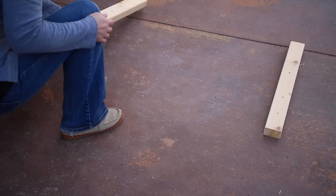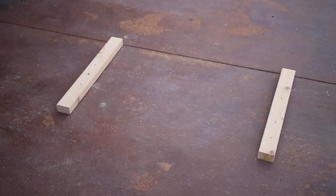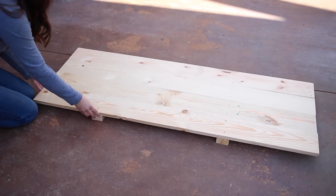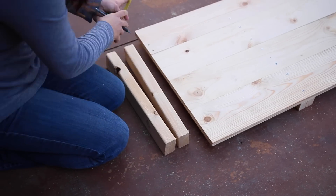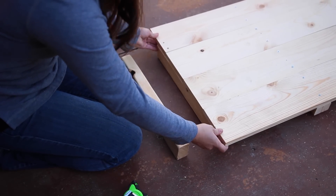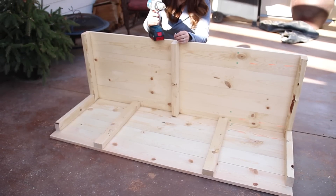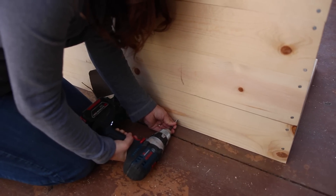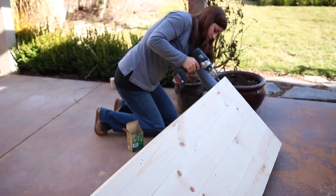Next, assemble the bottom pieces. Lay the two 22-inch two-by-three pieces wide side down on the ground about three feet apart. Line up the other five-foot boards over these pieces and screw them in. Starting on one end of the bottom assembly, measure in two and a half inches from each side and make a mark. Slip one of the 17-inch two-by-three boards under the end, line it up between the marks, and screw it in. Repeat on the other side, then flip over the bottom assembly and attach the back piece by screwing into the two-by-three boards.